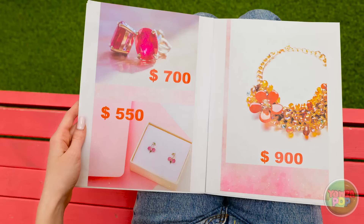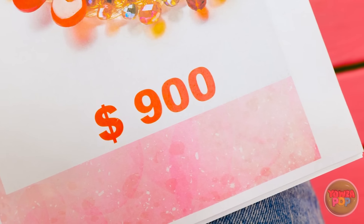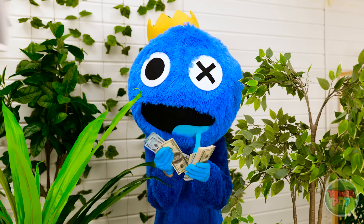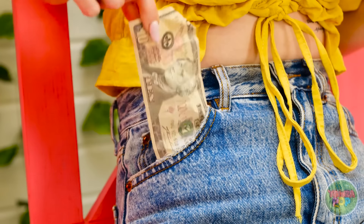Look at that dolly! Look at that necklace! It's stunning! Wait, how much? $900? Are you kidding me? Ow, my head, it's raining literature. I'll never be able to afford that. It's so unfair.